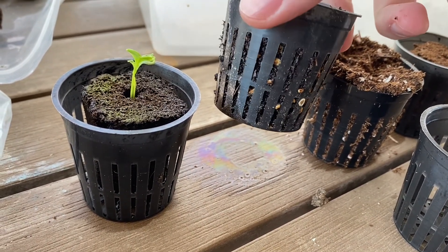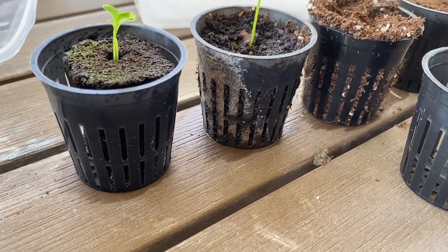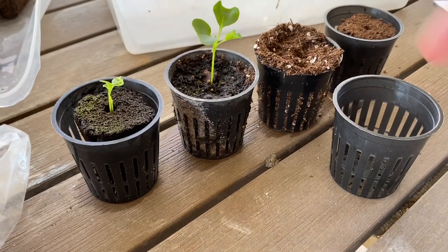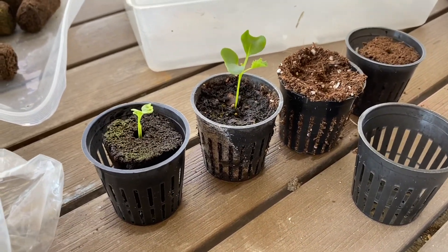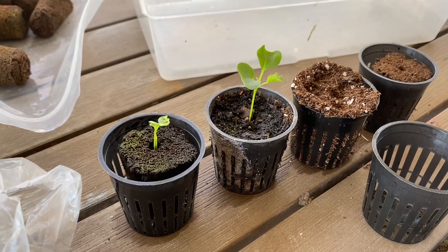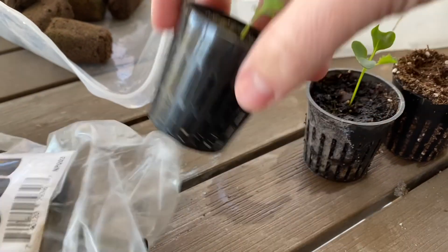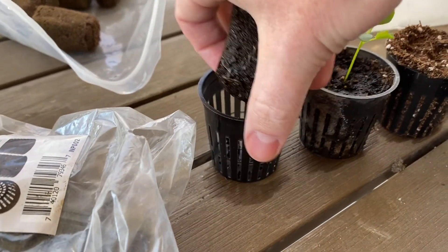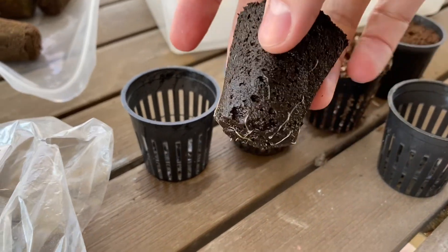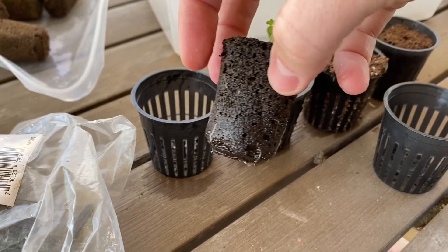When you put plants in a typical pot, the roots circle around the bottom because they hit the bottom of the pot, they hit the sides, and then they start circling. So the longer you grow in a pot, the more root-bound they become, which degrades the growth of plants in general. This one you probably have a better idea of what it looks like — this is a peat pellet, a rooter plug.